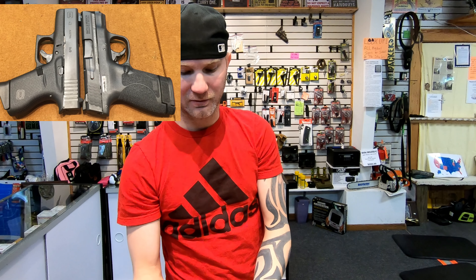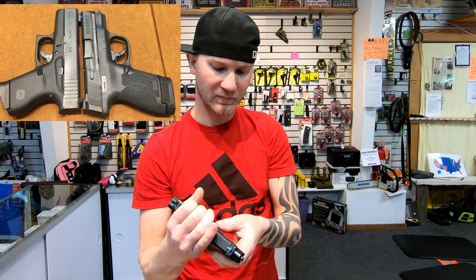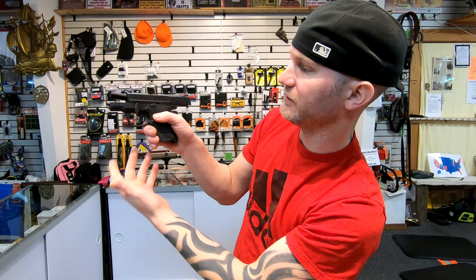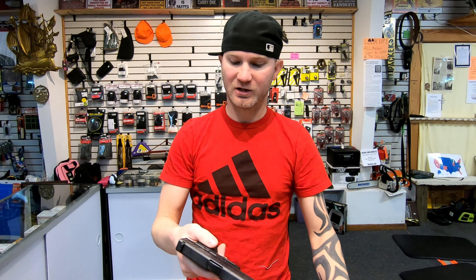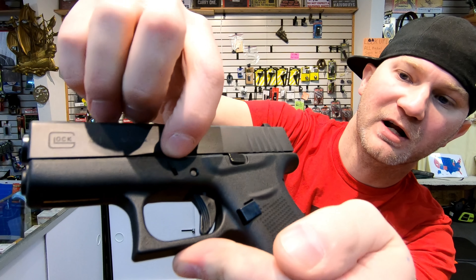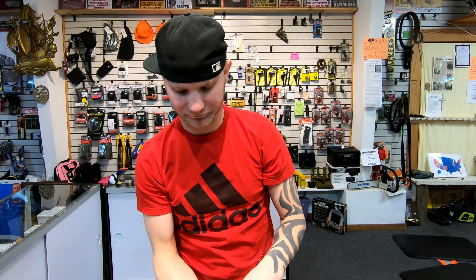Takedown on the firearms — the Shield, you've got to lock your slide to the rear, then you flip this lever down, and it comes apart. Not too bad. The Glock is slightly easier; all you have to do is dry fire it, and then there's a tab, one on each side — you pull these down and then your slide comes off. So I do feel the Glock is slightly easier.